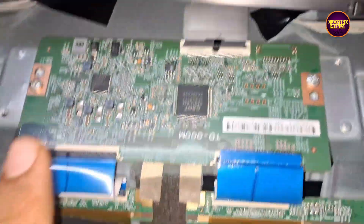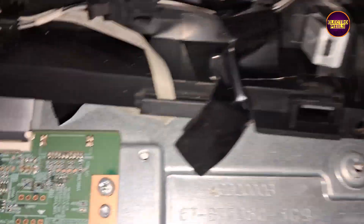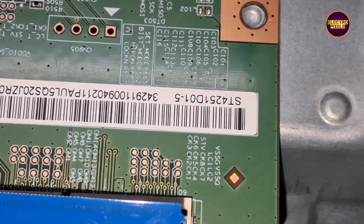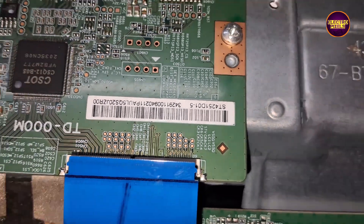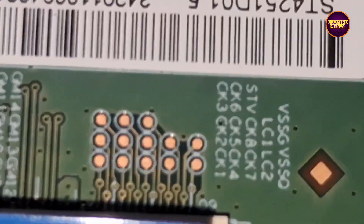See friends, these are the gate signal tracks from the right side. Let's use suitable tape for masking the gate signal tracks from the right side FFC cable. Now we have successfully blocked the gate signals. Let us turn on the TV and check the picture.